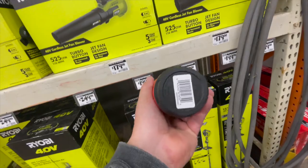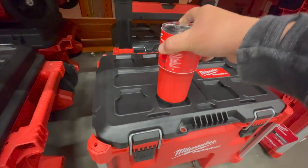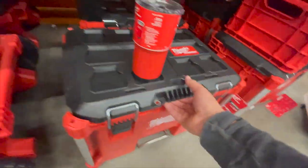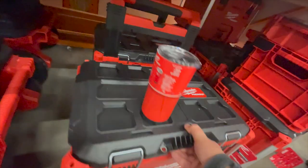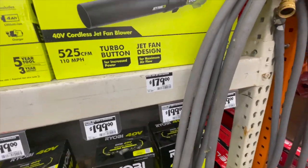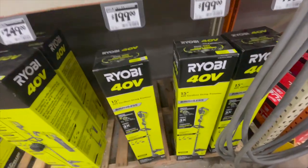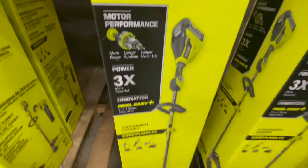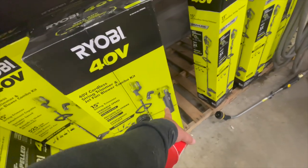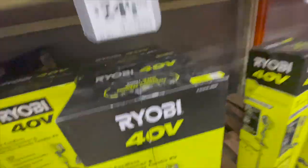$179 for the 525 CFM turbo button jet fan leaf blower — I am buying this because my store actually has these. I tested it in the pack-out and it's worth it. It only holds in by two points but it'll survive. That's $180. And $200 for the 40-volt 15-inch cordless string trimmer. $249 for the kit that comes with the leaf blower, string trimmer, 4 amp hour battery, and a charger.